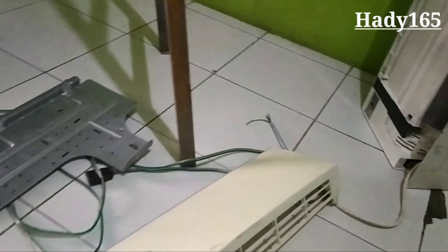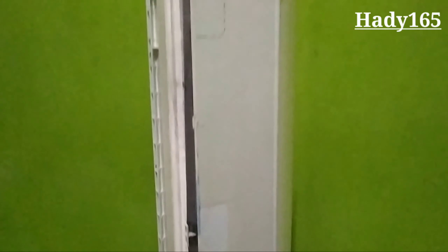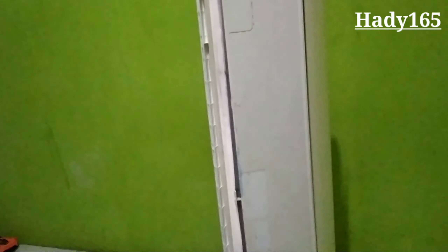Karena kipas dari AC ini masih layak bisa digunakan — dari PCB-nya atau cara kinerjanya AC ini masih bagus — jadi saya mau manfaatkan untuk dibikin kipas angin. Kipas angin ala AC.